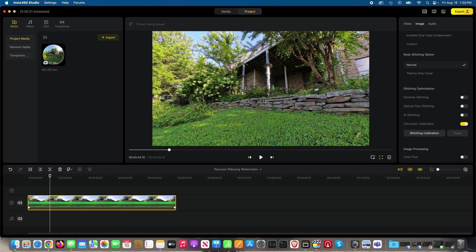What I want y'all to tell me is which one looks the best — was it dynamic stitching, optical flow stitching, or AI stitching? I thought AI stitching looked best. And it's not just because it has that overused buzzword AI — I genuinely think it looks the best. Now, what if you selected multiples? It won't let you. So it's either dynamic stitching, optical flow stitching, AI stitching, or none at all. I like AI stitching.